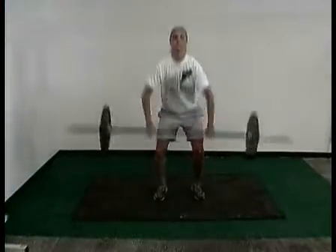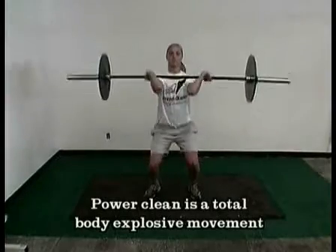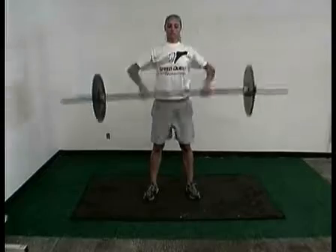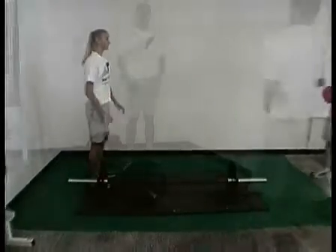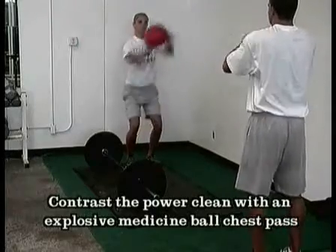Power Cleans. Here we want to go from the total body explosive movement of Power Clean to a total body explosive movement with Medicine Ball. We get maximum muscle recruitment followed by explosive muscle recruitment. Get the hands up, bend the knees, pop the ball back and forth.